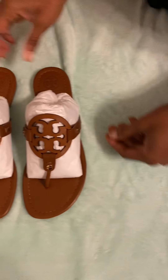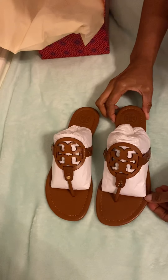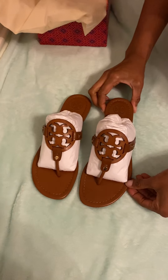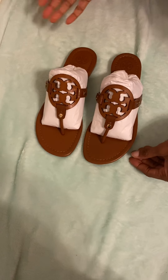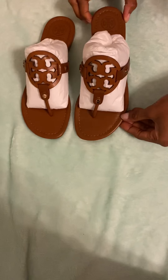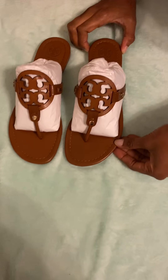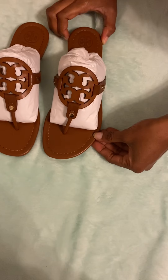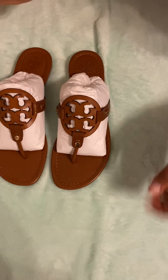If you order from ToryBurch.com, I'm glad I tried the size eight. If you wear a seven, I recommend a seven and a half or maybe an eight. Also, if you don't go in the store to try these on and don't go to Neiman Marcus, Bloomingdale's, or Saks, and you do order from her website, make sure to read the reviews. Besides watching YouTube videos like this, order the size you think you need and maybe size up a half size.